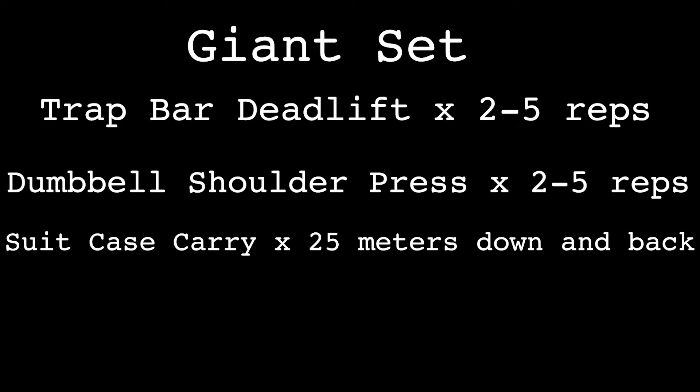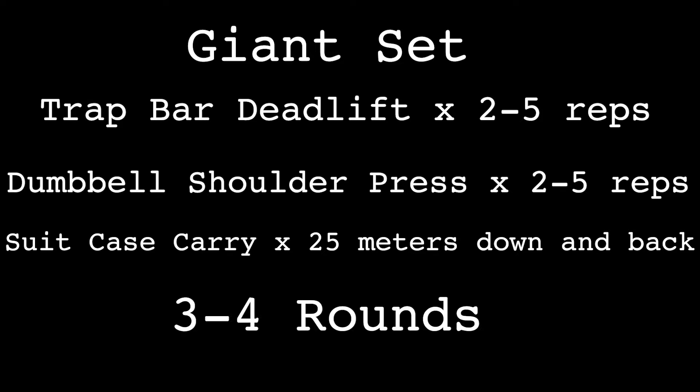Switch hands, 25 meters back, and repeat for three to four sets — maybe five if you're feeling good. Don't go anywhere; up next is your trainer tip of the day.